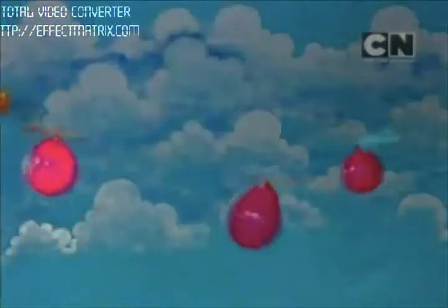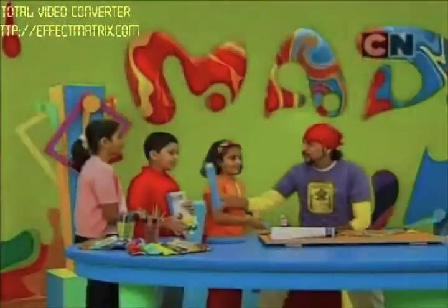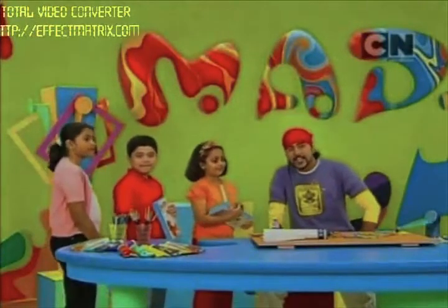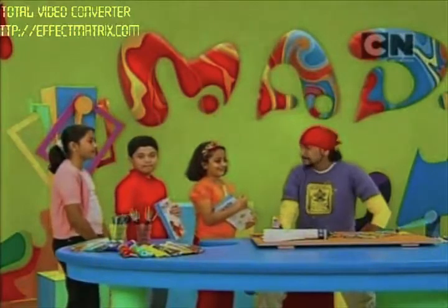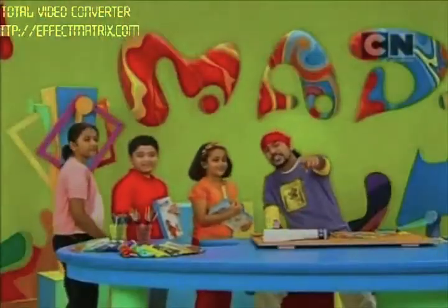Wow! I have something special for you guys — a Mad Art Kit! Thank you, one for you, thank you, and one for you — thank you! You're welcome. And if you do not have your Mad Art Kit, all you need to do is go and get it from your nearest retail store. Do try this at home! Now say bye to your friends — bye!